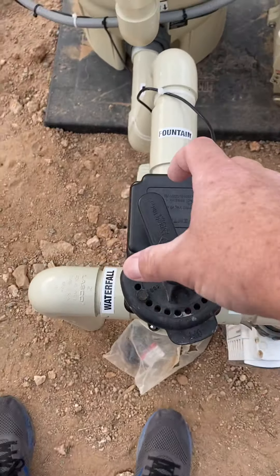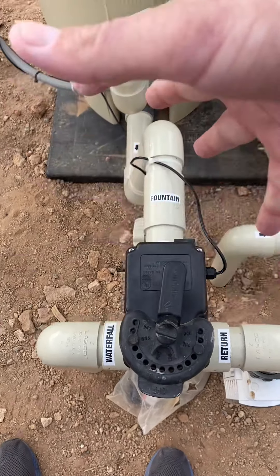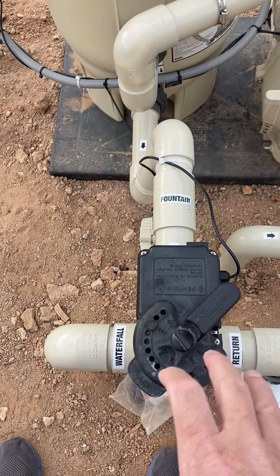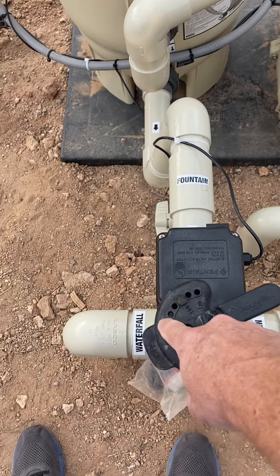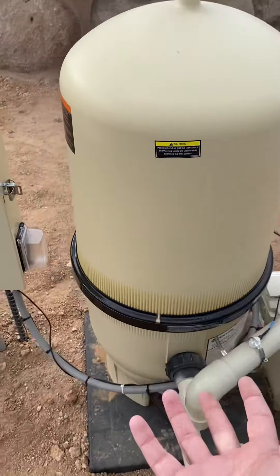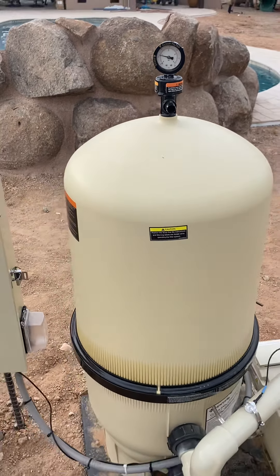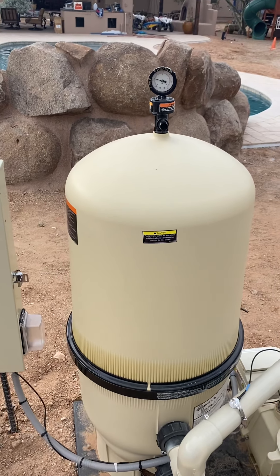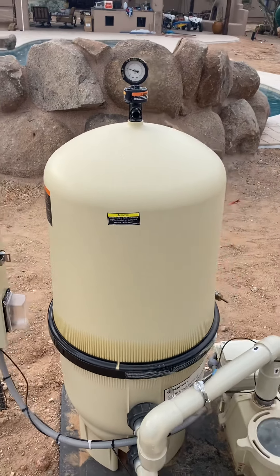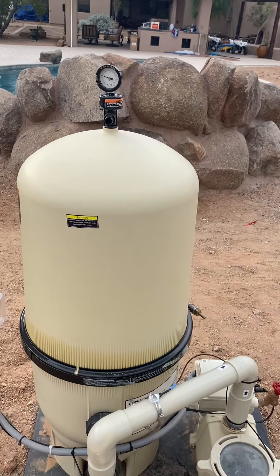These return valves should be set so you can't turn them all the way closed. If you turn it all the way off, you'd be blocking all the water — the pump would be running at high speed with nowhere for the water to go. If the 'off' position ends up facing toward the incoming water, all that water backs up in the filter and has nowhere to go — you can actually blow the filter. You'll see the pressure skyrocket to 40, 50, or 60 PSI. Any time you see it go over 40, turn the system off and figure out why.